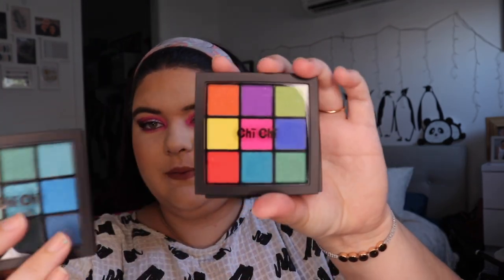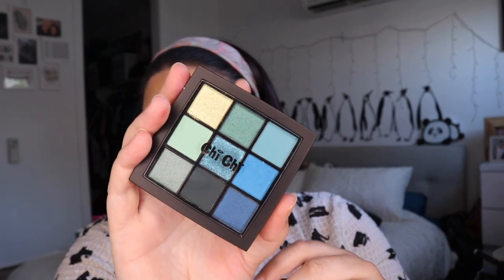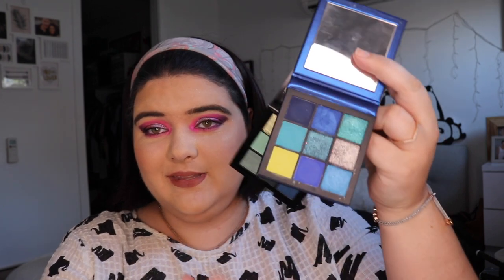I remember people were a bit mad when these palettes came out because they felt they weren't that inspired, but they're like half the price of the Huda Beauty companions. Huda Beauty definitely has improved packaging — Chi Chi is comparable to Wet n Wild, a bit sturdier plastic but still pretty plastic. Huda Beauty has a mirror and cardboard. At $20 versus $48, if you're on a budget these could be a good option.